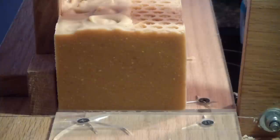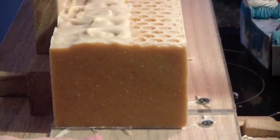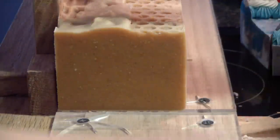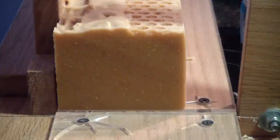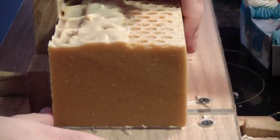Today is my husband's birthday. I asked him what he wanted me to cook special, and he just wants homemade cheeseburgers — so that's easy enough for me. We're going to make him some cheeseburgers and that'll be that.